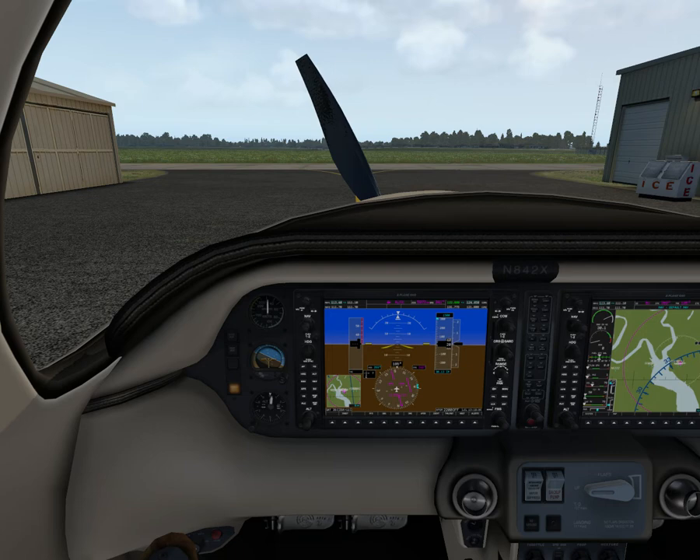Maximum glide with flaps up is 108 knots at maximum gross weight, and 96 knots at 1,224 kilos. The heavier we are, the faster we have to fly. Minimum rate of descent with flaps up is 87 knots at max gross weight and 82 knots at lower weight — good to remember. Do you want to go further? Use max glide. Or do you want to descend slowest? Use minimum rate of descent. Approach speed without power: flaps up is 90 to 108 knots; flaps in landing position is 80 to 90 knots.